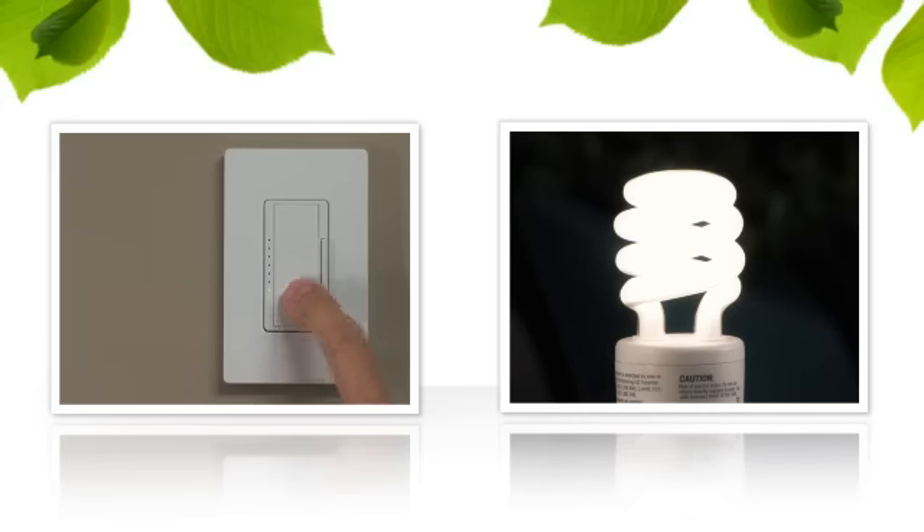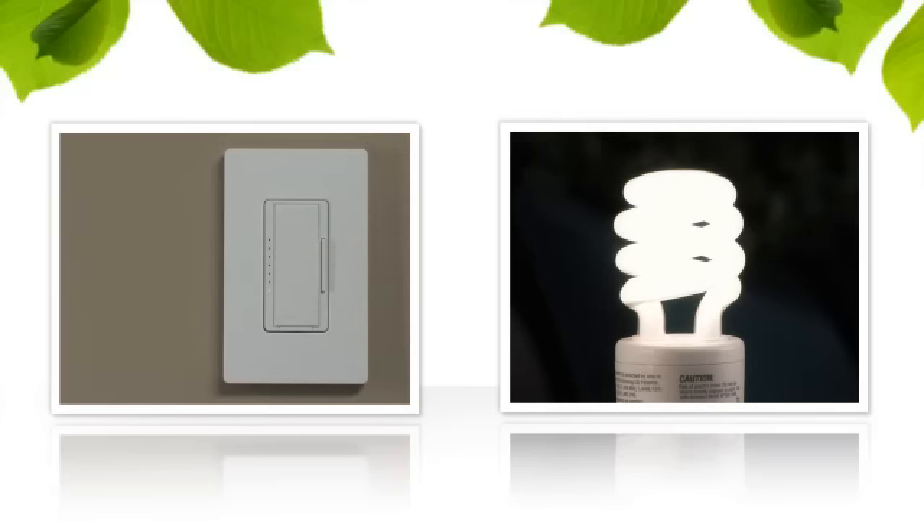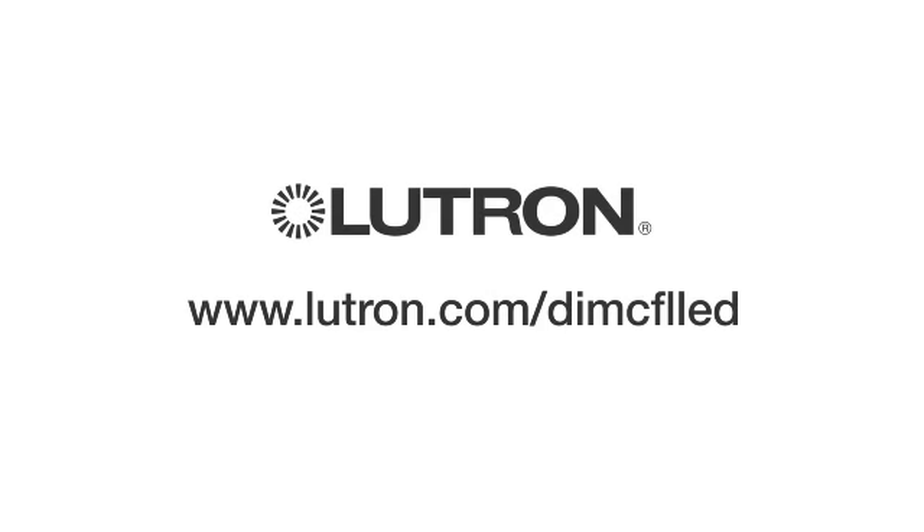Press the tap switch once to save this setting. To confirm you've set the optimal dimming range for your bulbs, press the tap switch again to turn the lights off, then once more to turn them back on. If the bulbs aren't all on and providing stable light output, repeat the previous steps. For more information, visit Lutron.com/dimCFLLED.